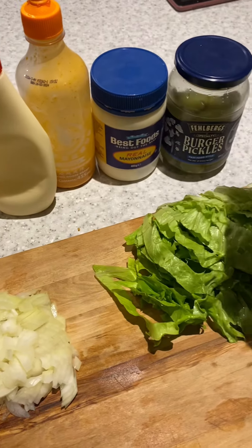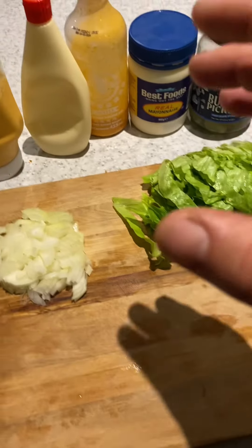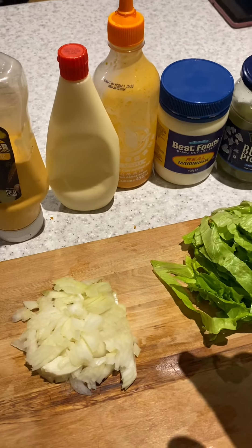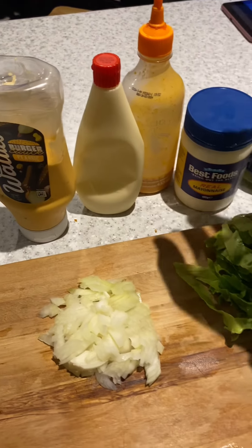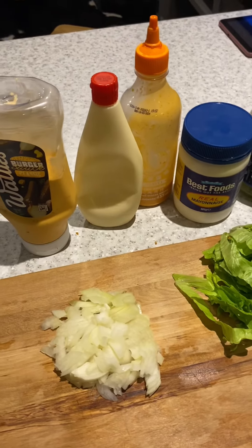Everyone in this household eating tonight has their own preference. No doubt the kids will want mayonnaise without pickles. The best part about cooking yourself is you can put what you want in it. If you're fancy, you can make your own burger sauce — which we'll probably do in another video using mayo. I didn't have enough mayo to do my own sauce, so next video we might make our own. But as for now, pretty simple ingredients, safe as.